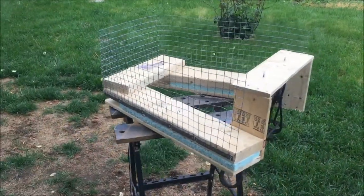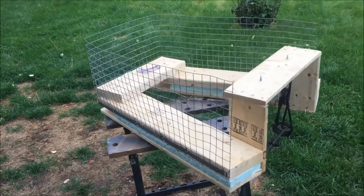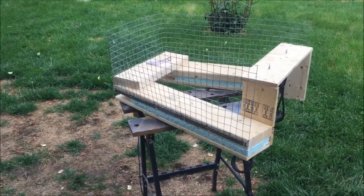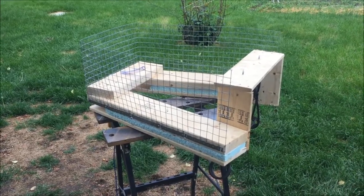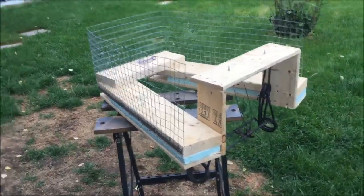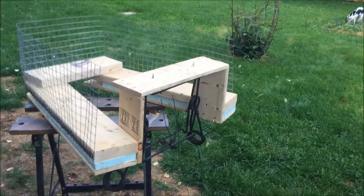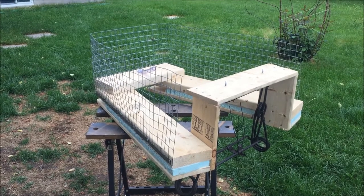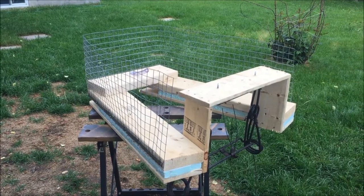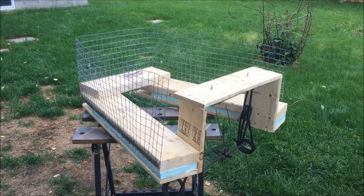Thanks for the idea Dave, and thanks also for the Scott Neeland screws there, and thanks Scott for thinking of those and making those up. Happy trapping. And until next time, be safe, be happy, trap hunting fish.